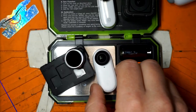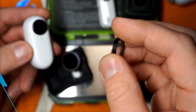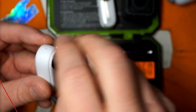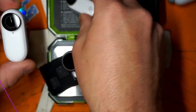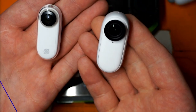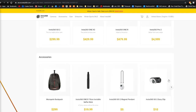Another big plus of the V2 over the V1: replacement lenses. With the V1, if you crash and crack the lens you're done — I've seen people try to polish it with glass polish and it's never really the same. They're also making ND filters for this little guy too, which is a really tough sell against the V1.